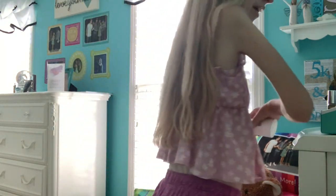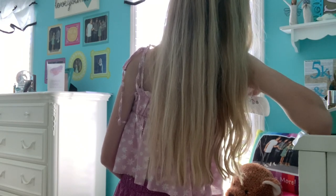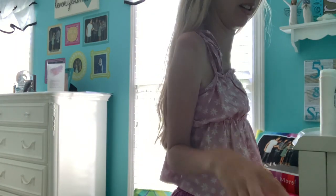And then once that's done, I put my right arm on my standing vanity. This one's more difficult because I have to use my right hand to do it, but I get it done. And then I put the cap back on.